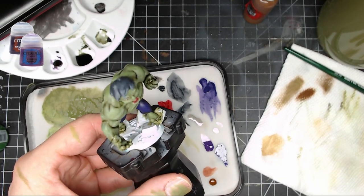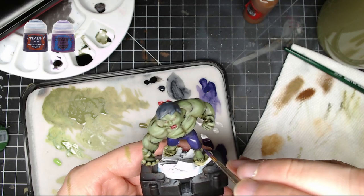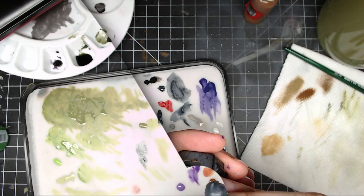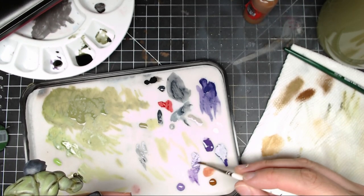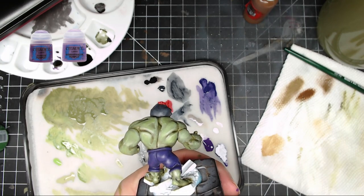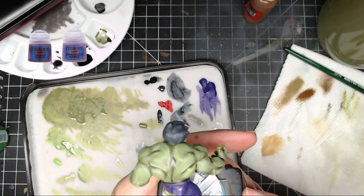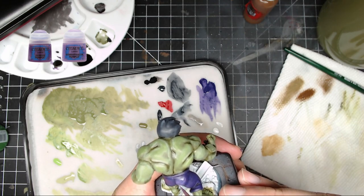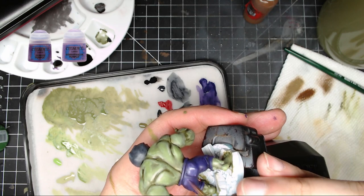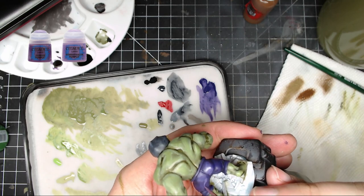Next, Nagaroth Night and Xerius Purple — similar to what we did on the skin — to highlight the pants. Work this up toward a pure Xerius Purple if you like, keeping it on the upper areas. Then mix Genestealer Purple and Xerius Purple and work that up to a pure Genestealer Purple on the uppermost areas and where you want highlights. Hit the butt cheeks especially to make those pop, and you can even add some lines to give the pants texture and detail.